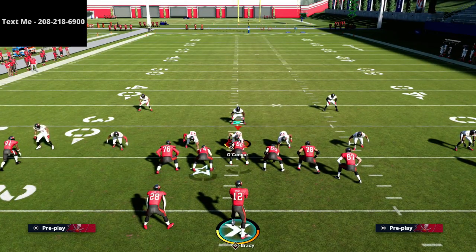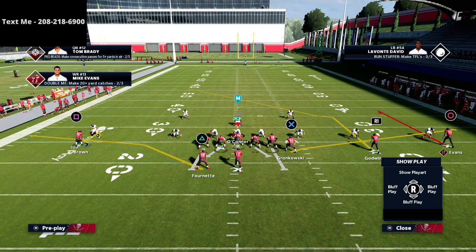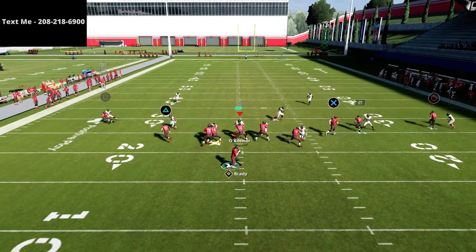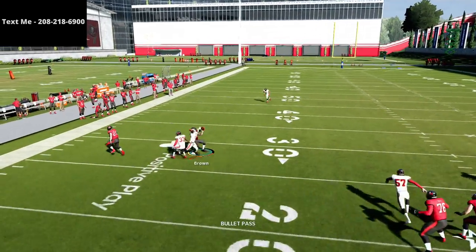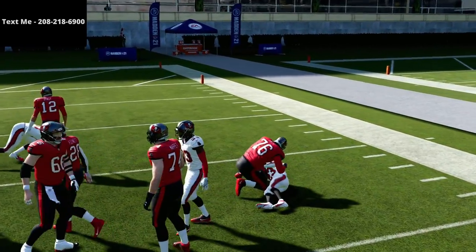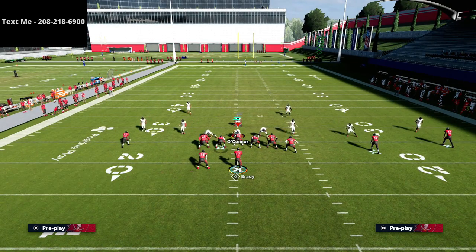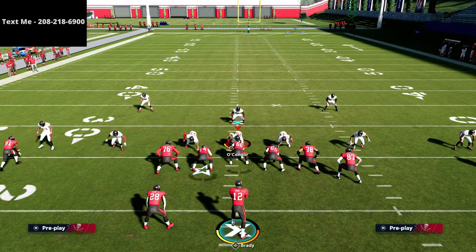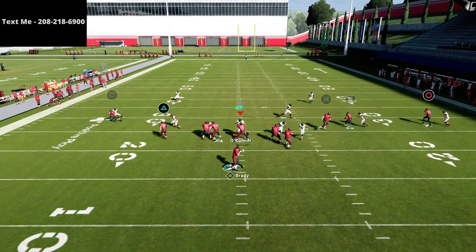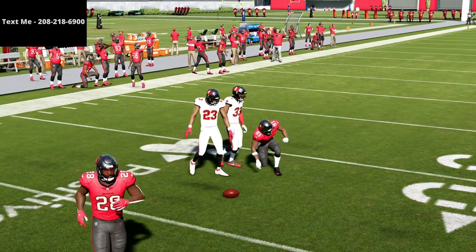We've got a very consistent read that we can work against zone coverage. As far as man-to-man goes, this route is still going to be fairly successful. What I like to do when I know it's man coverage is smart route the hitch — but it doesn't really matter much. You're going to get this nice subtle curl, and the trick is how you pass lead it. If they're shading up in man coverage, it's not going to be a problem. This is going to be a relatively simple read.